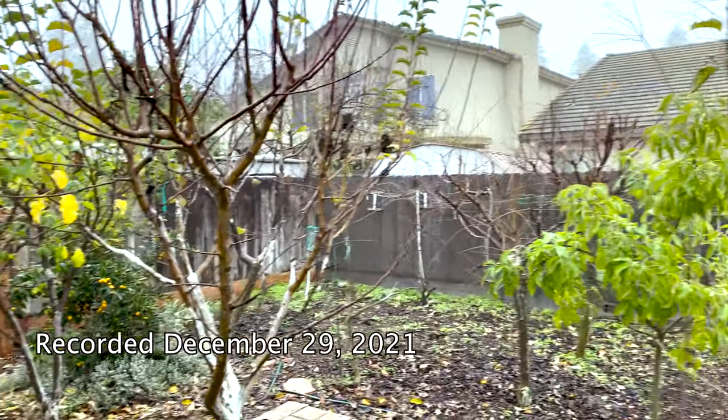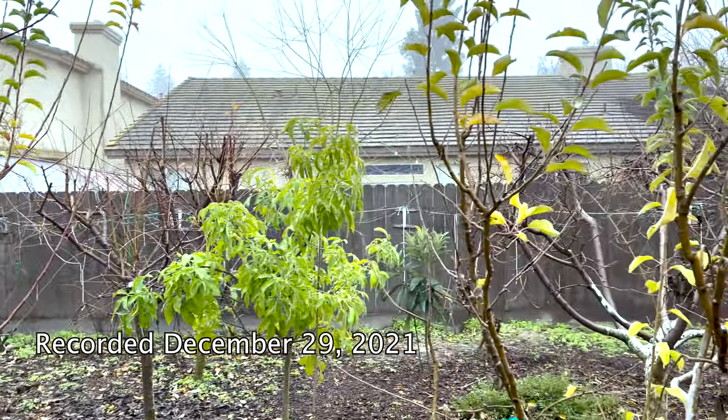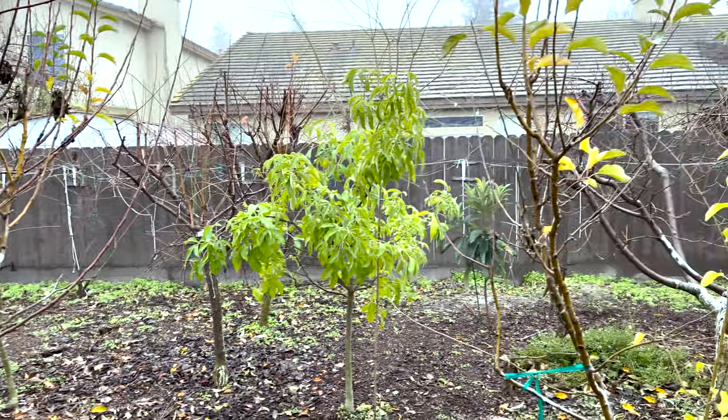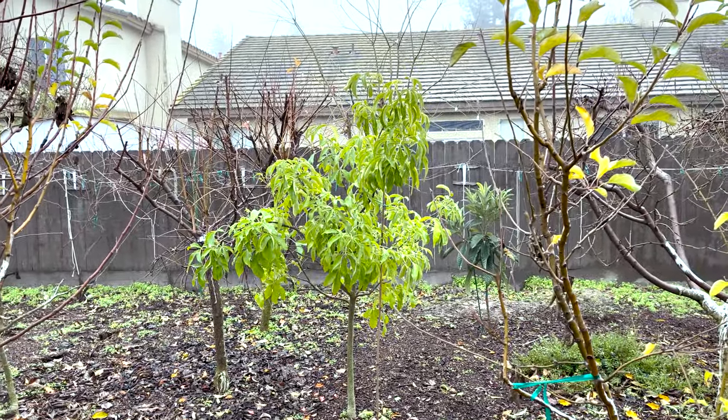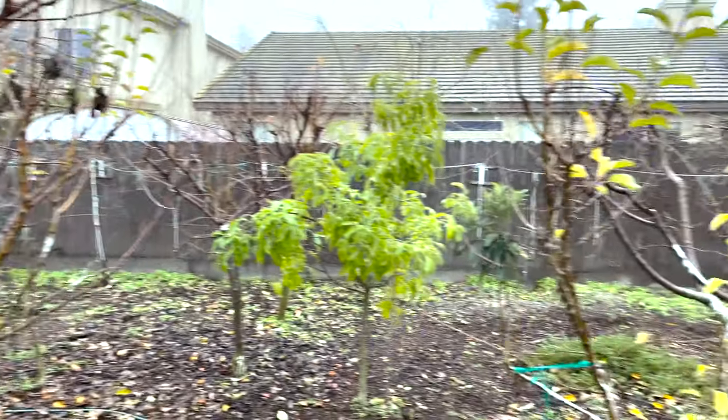Hello everybody, it's Moses from Dothar Gardens. It's that time of year for me to start pruning down my apple trees. I have three trees. I had more in the past but I just grafted from them and took those trees out. I needed more space, but there's two here.